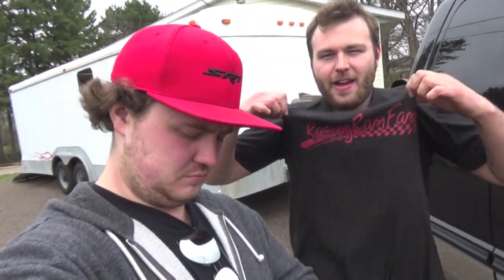If you guys want to pick up a Racing Ram Fam t-shirt to go with your moose power mirrors, email me at keepitboosted@racingramfam.com. If you guys like this style of video, please leave a comment down below. As always guys, keep it boosted and we'll see you in the next one. Peace.